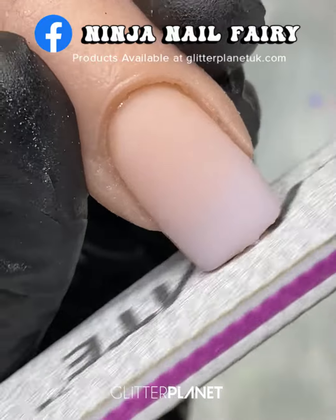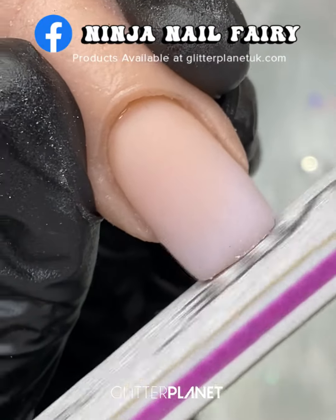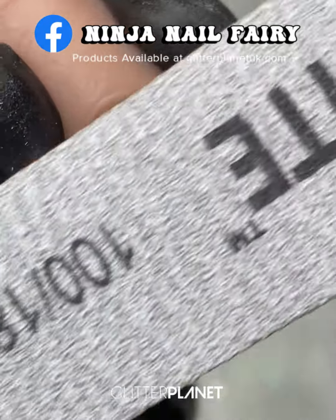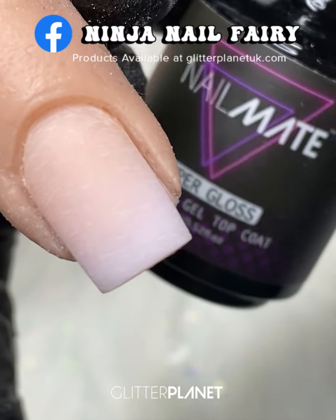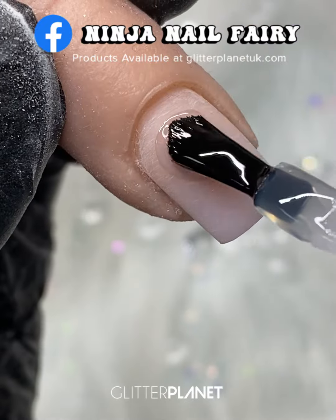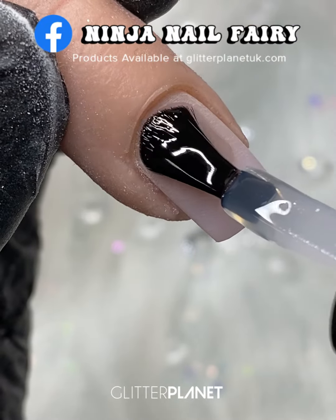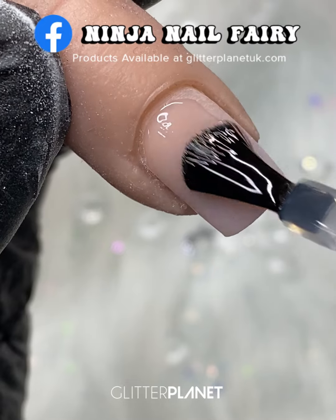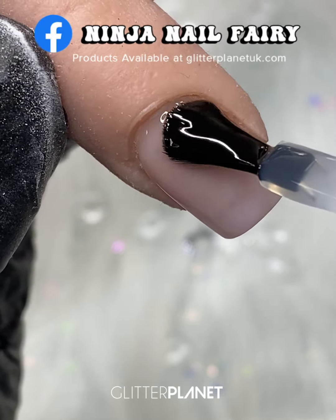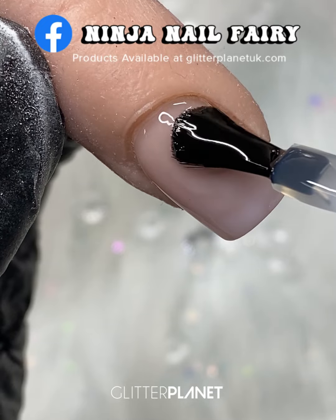Now I'm coming in with my hand file to shape the nail. I'm using the 100/180 grit diamond files from my website. I've buffed them with a white buffing block and then I'm coming in with Super Gloss — adding a nice even layer over the entire nail, capping the free edge, and curing in the light for 60 seconds.